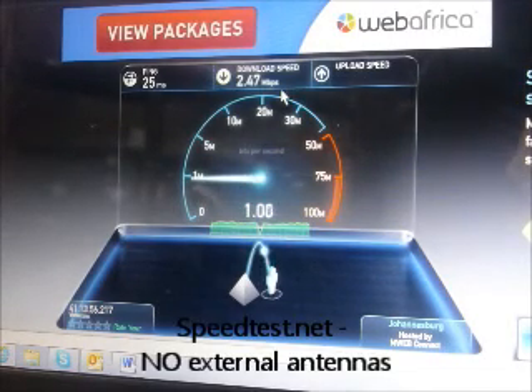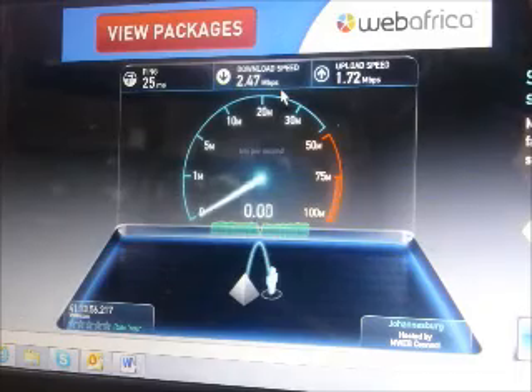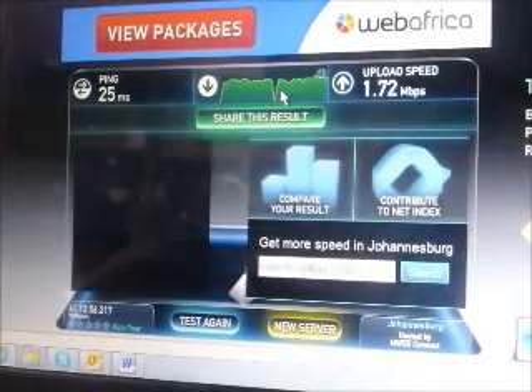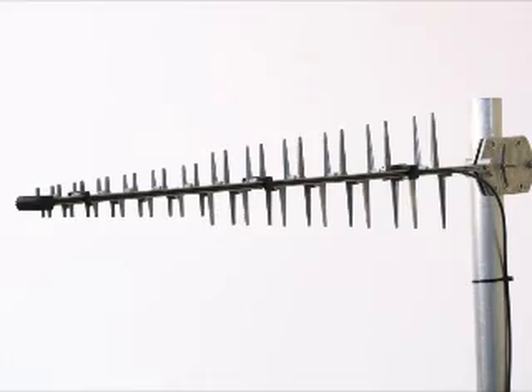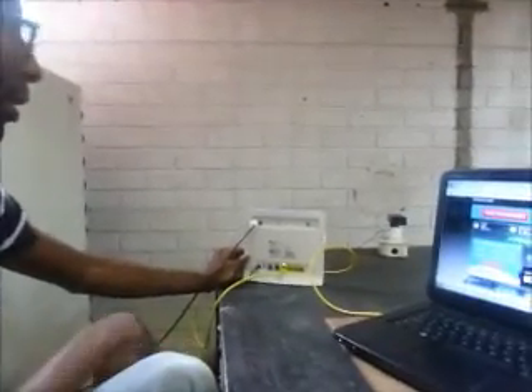It's currently processing the upload speed and we're peaking at about 1.6 megabits per second, and the ping time was approximately 25 milliseconds. That's our baseline with no external antennas.